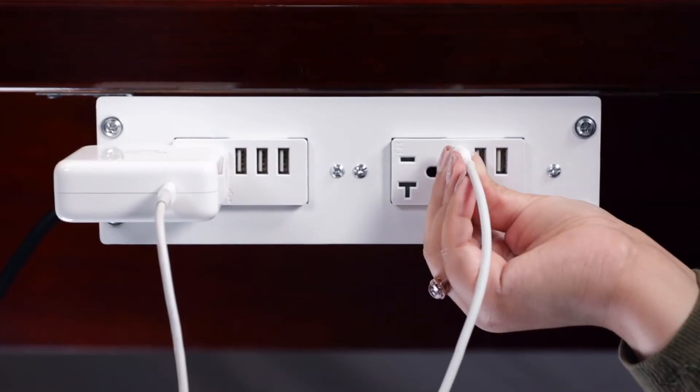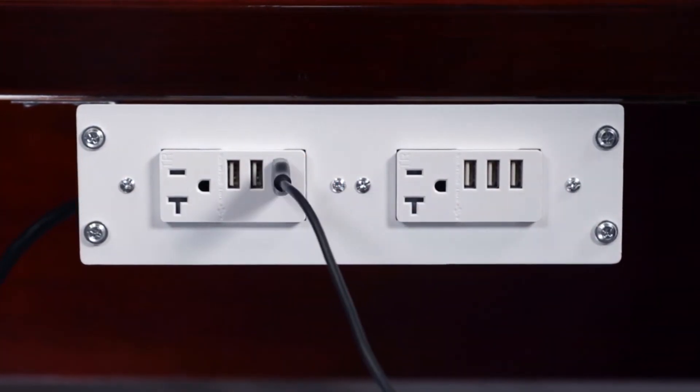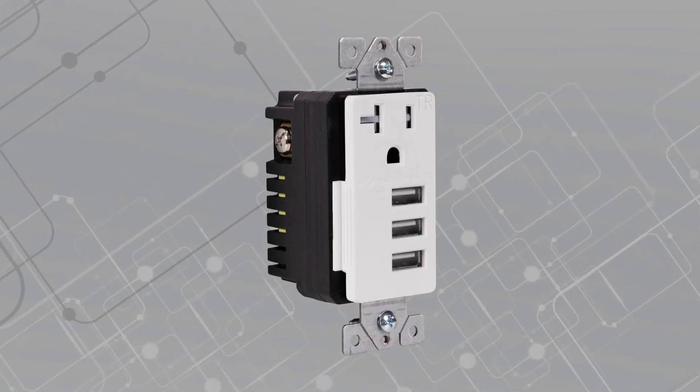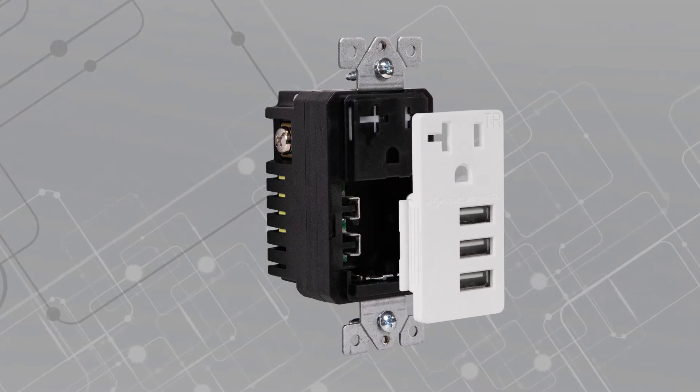Oftentimes, USB outlets wear out with frequent use and have to be replaced with a completely new outlet. The interchangeable module allows for quick and convenient replacements of just the charging ports, and the swap can be done without handling live wires.